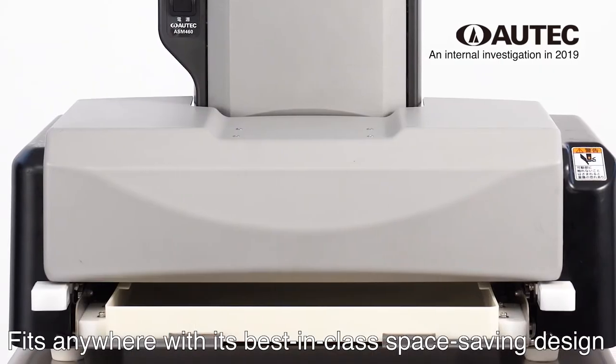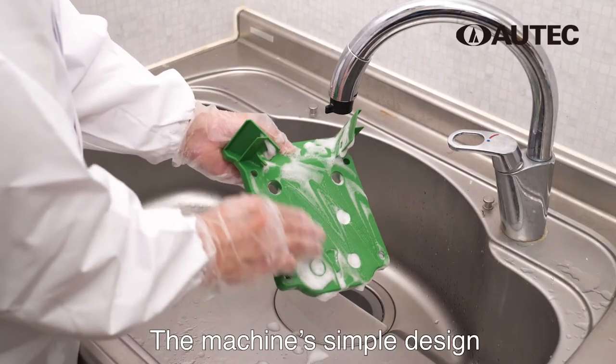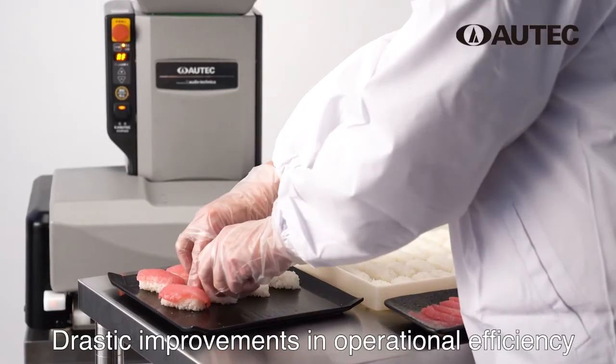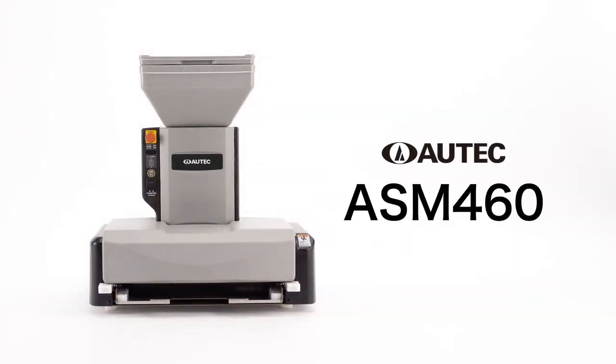With the best-in-class space-saving design, the machine can easily fit anywhere. The machine's simple design allows for quick and easy maintenance as well. You can experience a drastic improvement in operational efficiency. Autech ASM460.